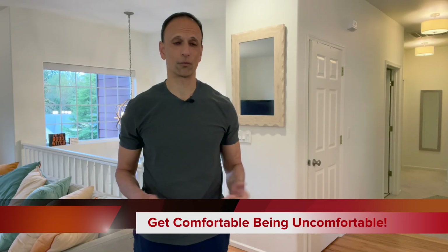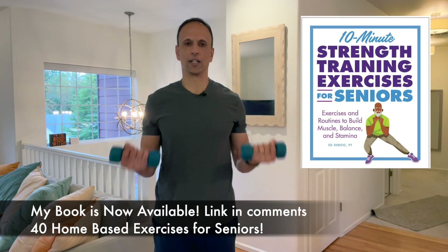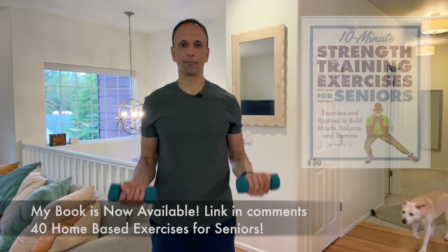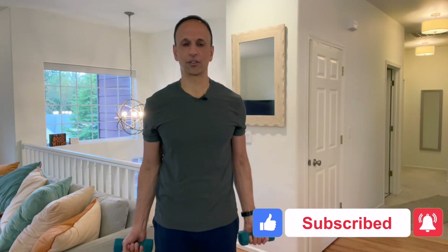I tell my clients to get comfortable being uncomfortable when it comes to lifting weights. For clients with no history of lifting, I use a set of five-pound and three-pound dumbbells in the clinic. I'll have them do a simple bicep curl with good posture and ask how it feels. If it feels light, I'll say 'keep doing reps until I tell you to stop, and let me know when you start to get a little burn in the bicep.' Once they feel the burn, I tell them to give me 10 more — and they're like, 'What?' — but they push through it.